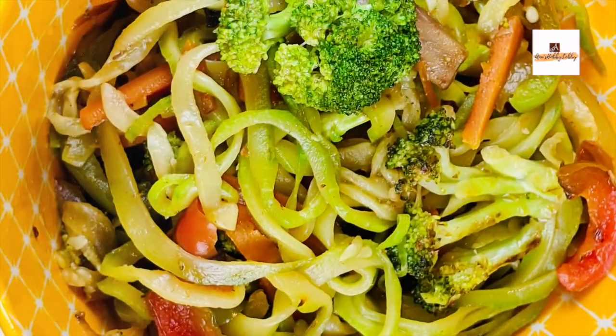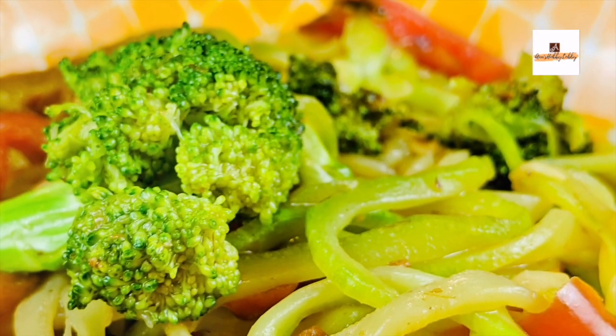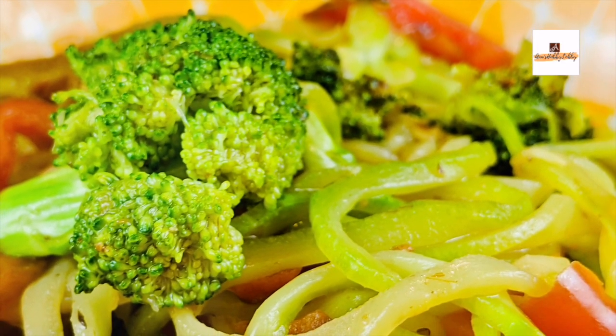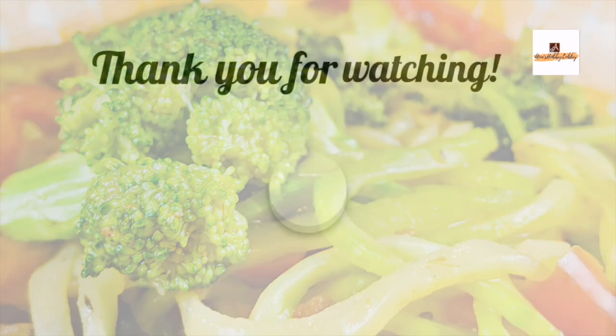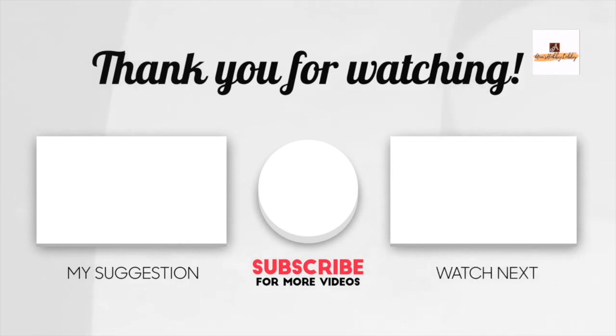Once it's all done, just mix it and turn off the flame — it's ready to serve. This is so simple, refreshing, and easy to make, and it's a perfect weight loss recipe as well. I hope you like the recipe. Please do like, share, comment, and don't forget to subscribe to my channel and turn on the notification bell. Thank you very much for watching!